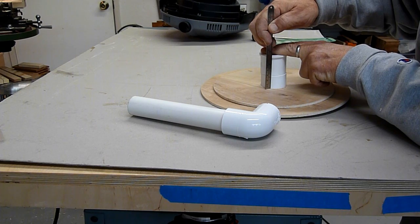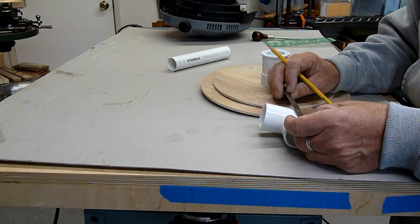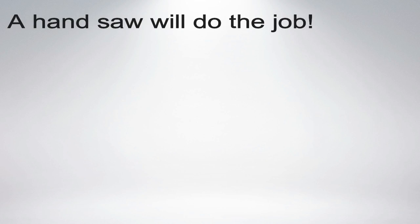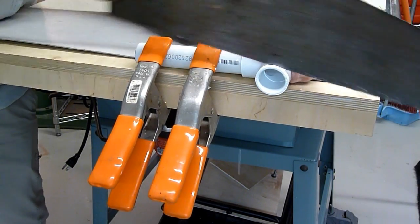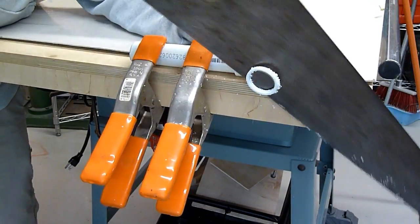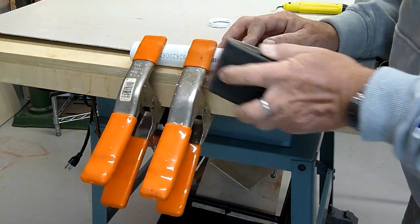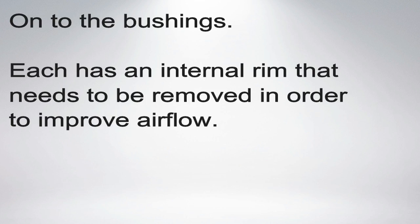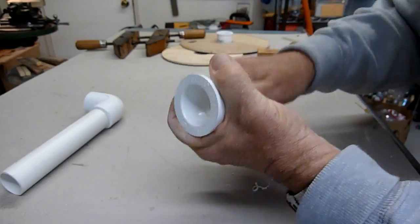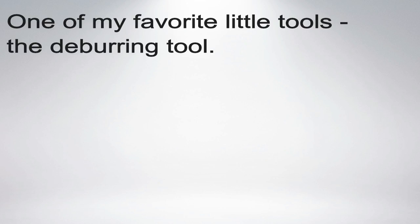The elbow is longer than the two bushings, so to make the discs sit parallel to one another, the elbow needs to be cut down a bit. This won't affect the joint between the PVC pipe and elbow. The bushings were originally for adapting one and a half inch to one inch pipe — they have an internal rim to hold the one inch pipe in place. I want to get rid of this to make sure that the airflow through the back-to-back bushings is as smooth as possible.